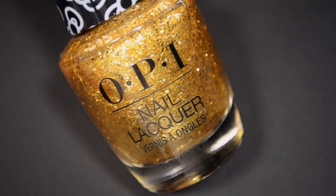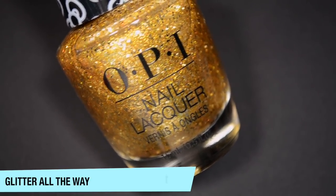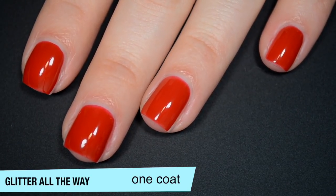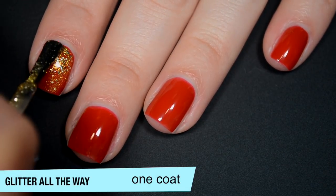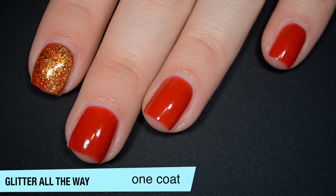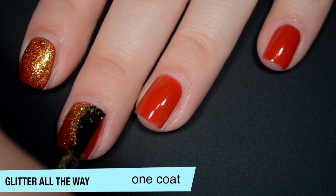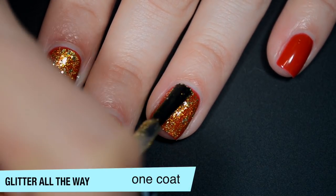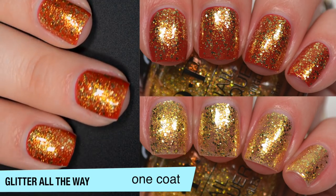The next polish is called Glitter All the Way, and this is a really bright yellowy gold shimmery base with gold micro-glitters in it. I'm wearing this over A Kiss on the Chic as a topper, but I do have photos of it in three coats on its own — it built up pretty well in three. The shimmery base in this one is much more opaque than the lighter purple and pink versions. I really liked how it looked over the red. This will dry textured so you'll want top coat, and that glitter will stick to the nail on removal. That is one coat of Glitter All the Way.